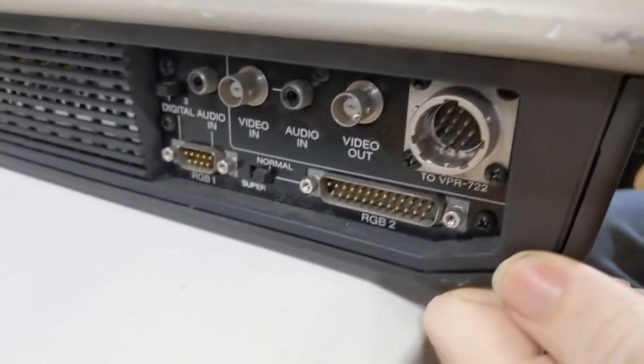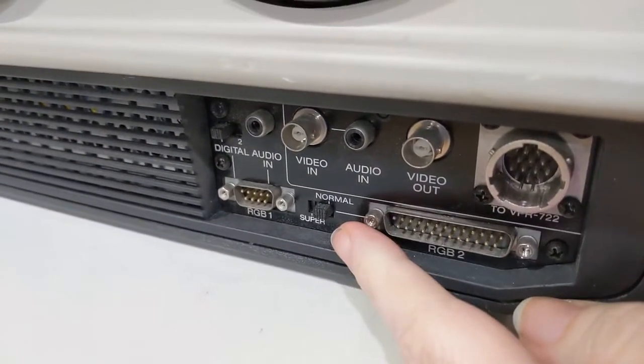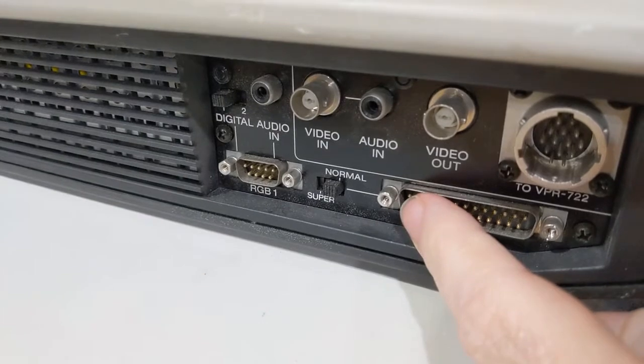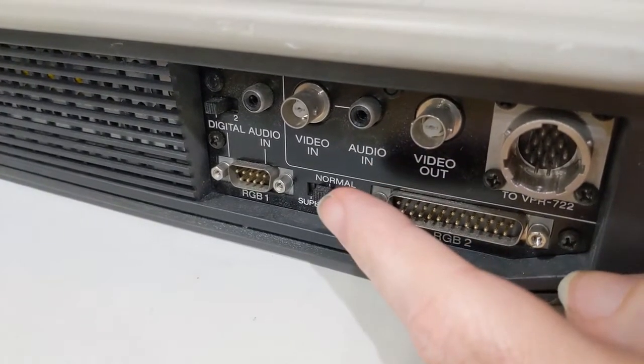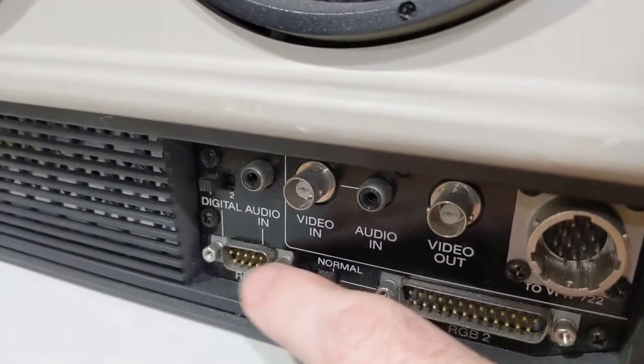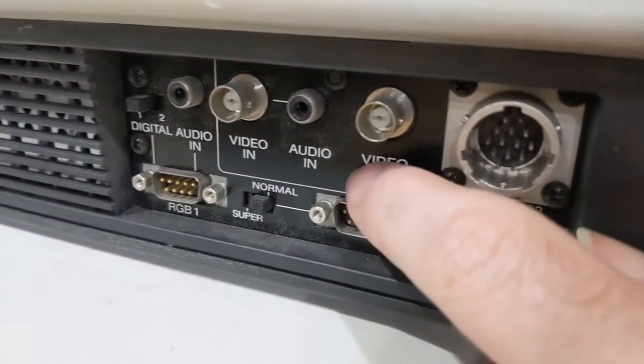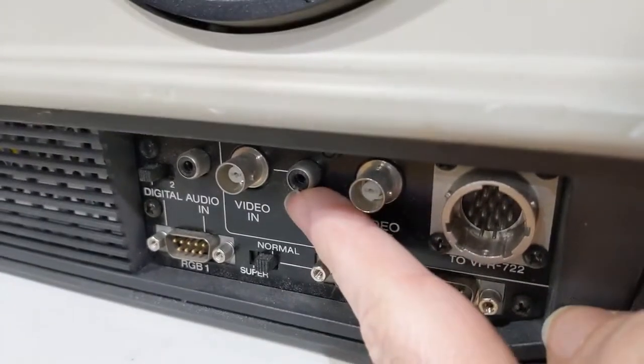The price was right — it was fairly cheap. We have RGB input, normal super RGB input — number one, being from '86, this doesn't surprise me because that's probably like a CGA connector or something. We've got composite video in, audio in and out, so this thing is definitely NTSC.